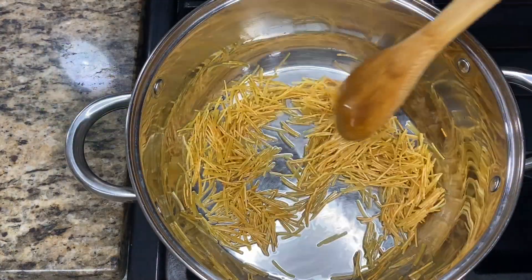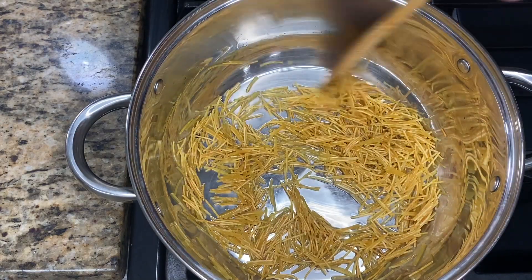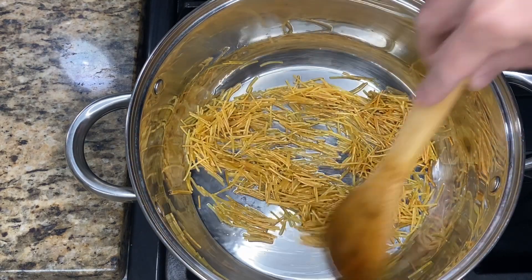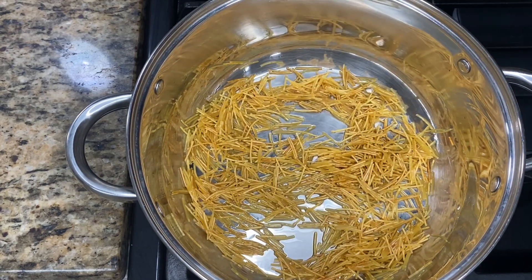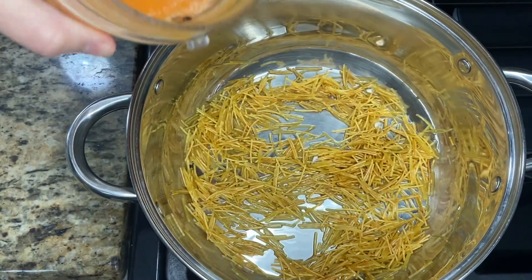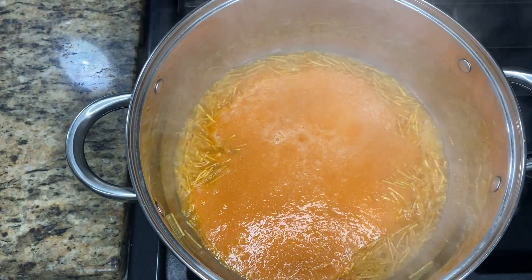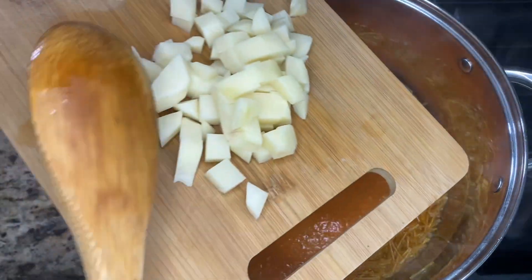As you can see, my fideo is starting to get nice and golden brown. I like to constantly move it so it doesn't burn. When it gets to this point, I'll lower the heat to low and then add what I blended up. So once it looks like this, I'm going to go ahead and add the blended sauce and then add my potato.